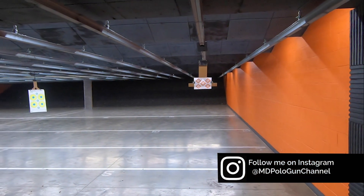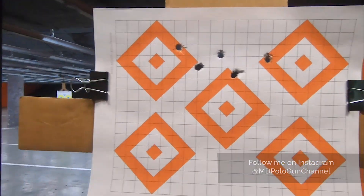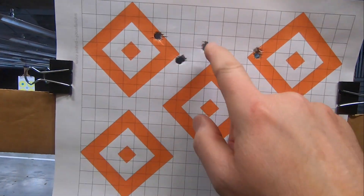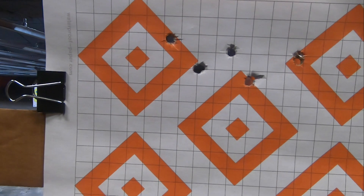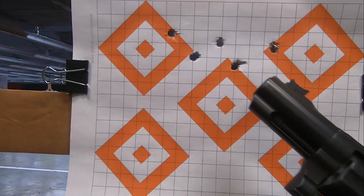I always tell you, I show you everything. Yeah, definitely shooting high. One, two, three, four, five — and I don't know where the sixth one went. But okay, I'll work on it. But there it is.